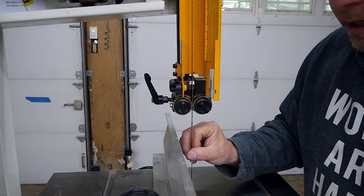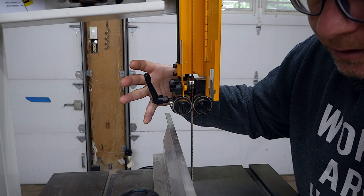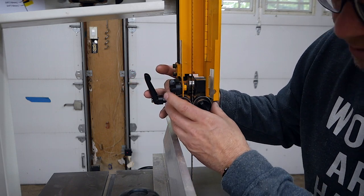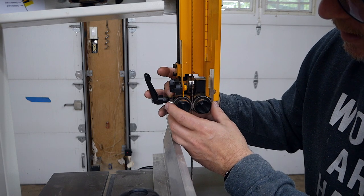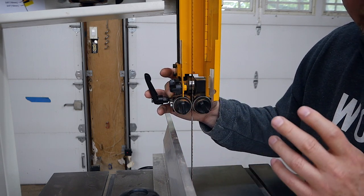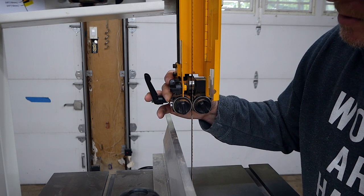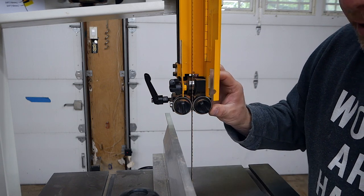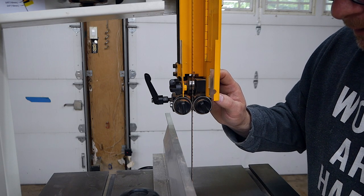The blade was not tracking properly because this entire assembly was actually tilted a little bit, so one guide bearing was higher than the other, causing issues while I was cutting. I really couldn't figure out why — I was super frustrated with my brand new bandsaw — but finally I tracked it down, got everything aligned, and now it cuts perfectly when properly aligned.